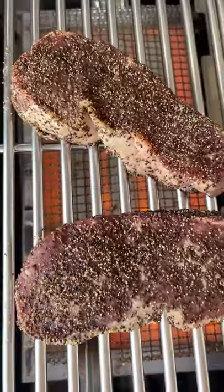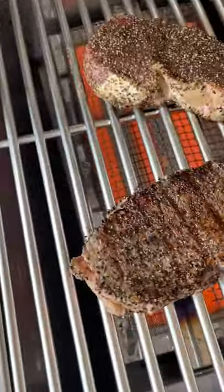Season the broccolini with olive oil, salt and pepper. Massage that in. Let's go ahead and throw these right on the grill. I'm going to sear the steaks at pretty high heat. The broccolini are going to go at a little lower heat — I don't want to burn them. We'll cook them side by side together.